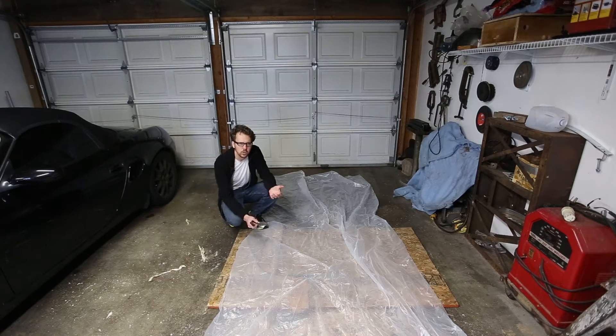I couldn't find any wood that wasn't kiln dried, so I really just had to work with what I had and keep trying different things. It seems to be working.